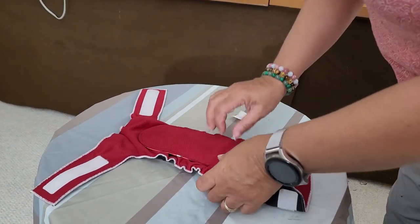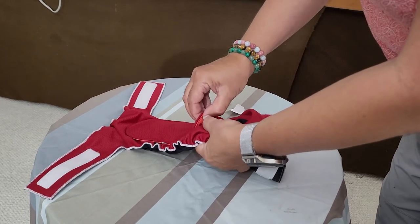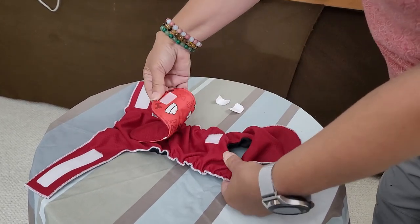When you go to remove it for washing, the suggestion is that you hold both velcros together and pull apart, just like that.